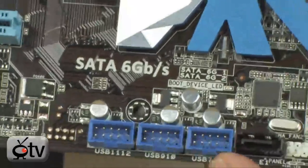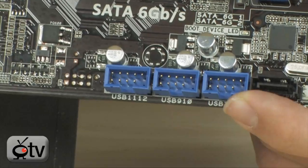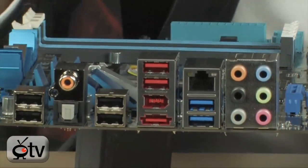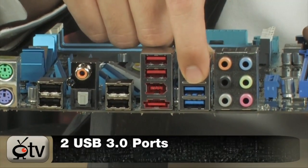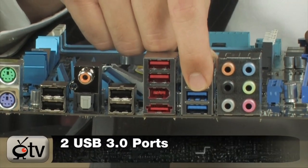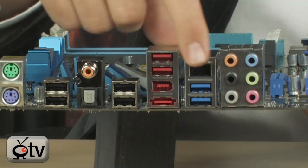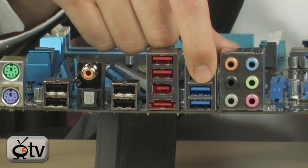There are also 3 USB 2.0 headers down here, providing an additional 6 ports, plus I believe another 6 ports on the back panel, as well as USB 3.0. Those blue ones right there are USB 3.0 — they're 10 times faster than USB 2.0. USB 2.0 runs at 480 Mbps, while USB 3.0 runs at 4.8 Gbps — a huge increase in performance.